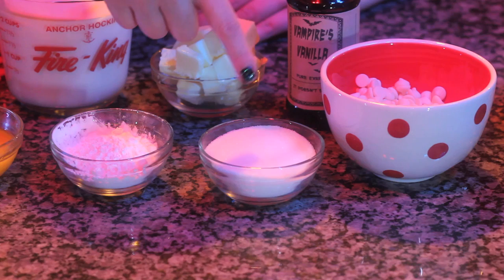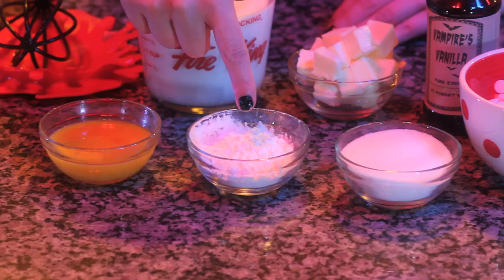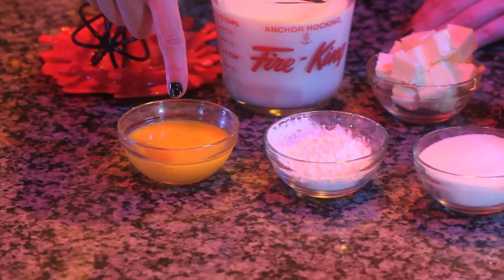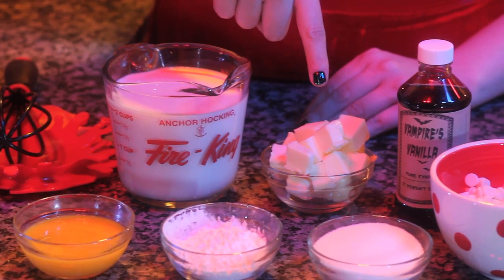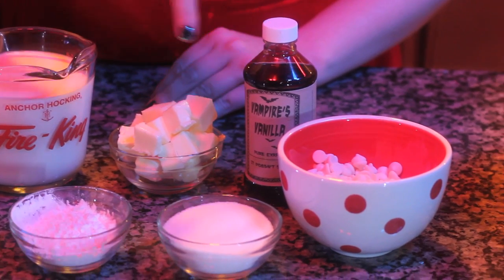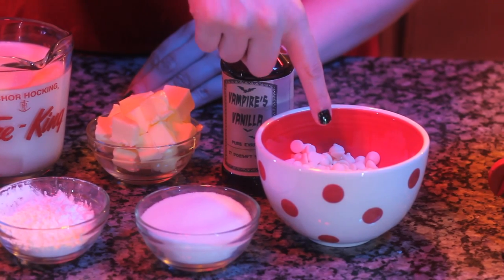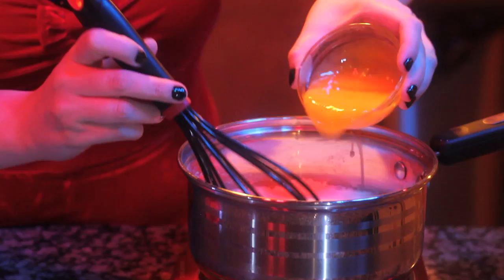While our strawberry sauce is cooling, we'll make our white chocolate custard. You'll need 1 half cup of granulated sugar, 3 tablespoons of cornstarch, 3 egg yolks, 3 cups of milk, 1 stick of salted cold butter, 1 tablespoon of vanilla extract, and 1 cup of white chocolate chips. Start by whisking together your sugar and cornstarch in a saucepan.